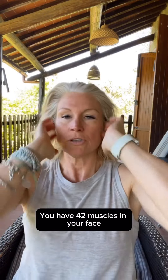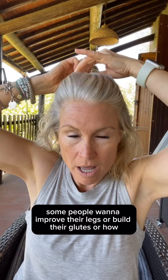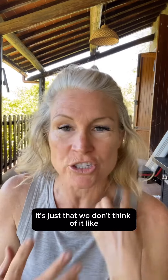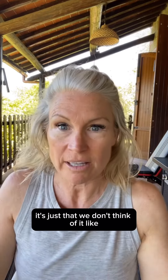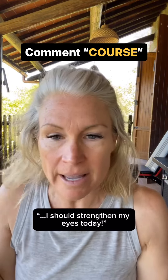You have 42 muscles in your face. If we were to try to target those muscles and work on them just like we do with our body — people want to improve their legs, build their glutes, or have stronger biceps — you do the same thing for your face muscles. It's just that we don't think of it like, 'oh yeah, I should work my forehead today' or 'I should strengthen my eyes today.'